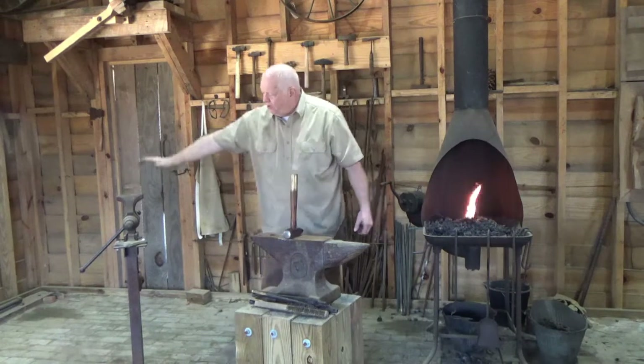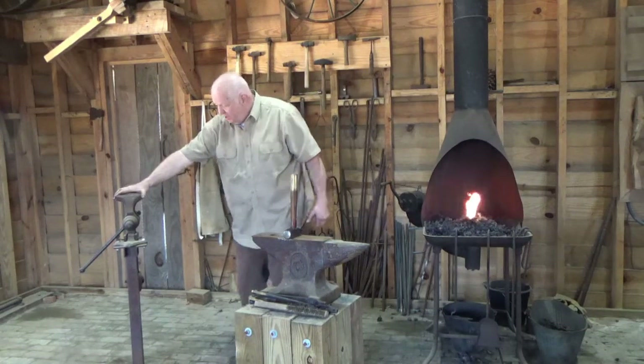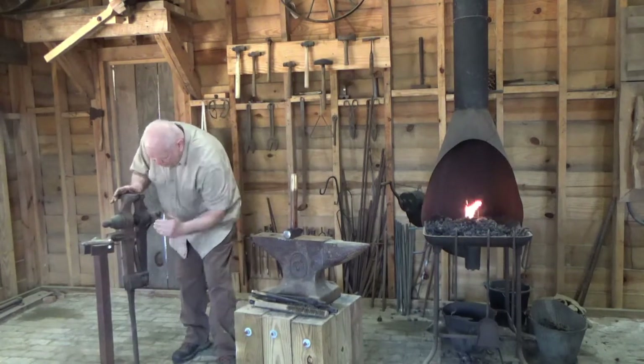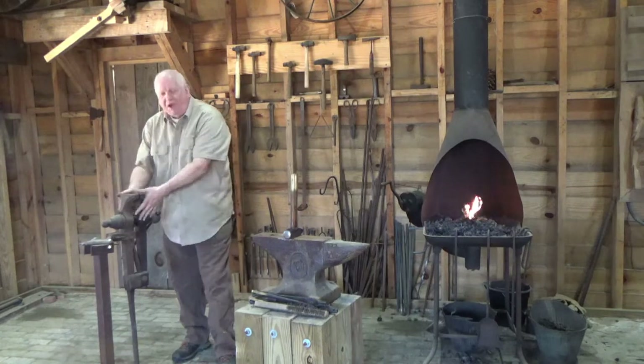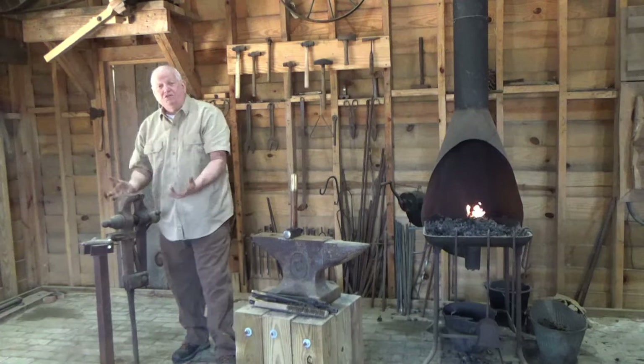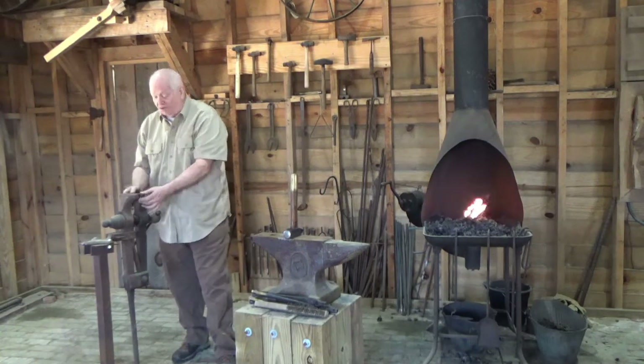This is called a blacksmith vise or post vise. You can see this post is fully supported all the way down. It's made to clamp work in and hammer on it, versus a machinist vise, which frequently tends to break if you hammer hard on it.